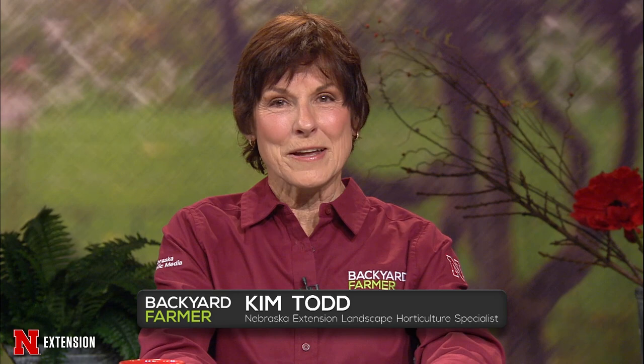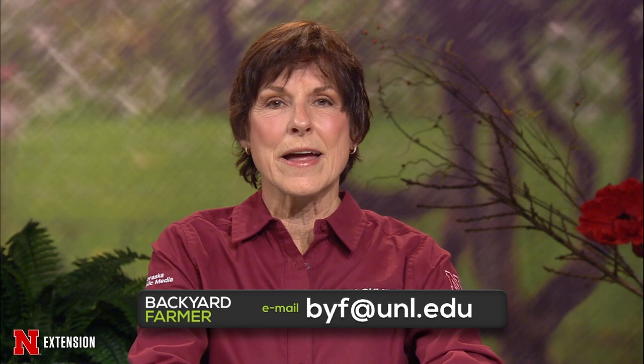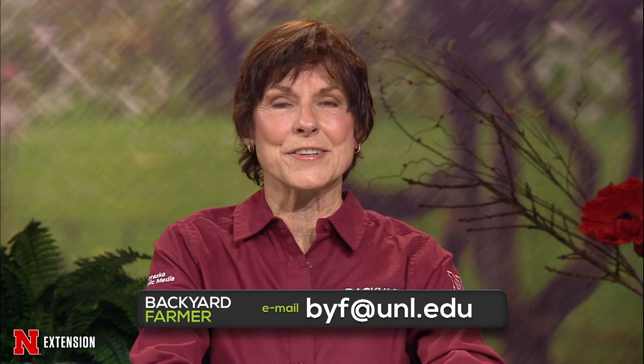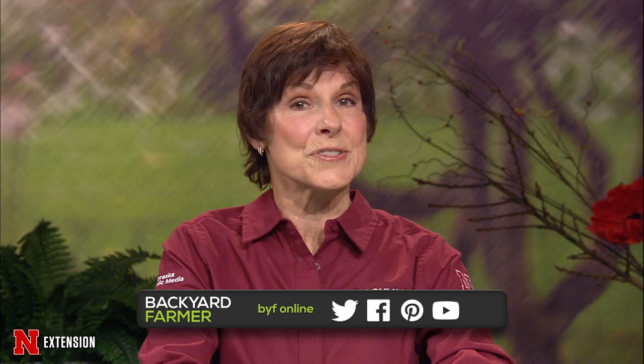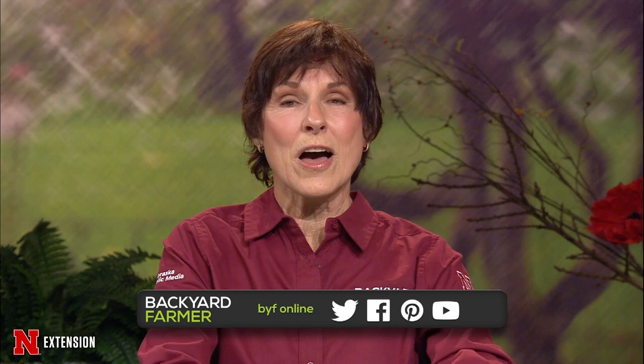Hello everyone and welcome to Backyard Farmer. I'm Kim Todd. We're glad you could join us for another hour of answering those gardening questions. Our panel of volunteers would be glad to hear from you — dial 1-800-676-5446. You can also email us at byf@unl.edu. Those emailed questions and pictures will likely be answered on a future show, so tell us where you live and give us as much information as possible. You can also search for answers on our Backyard Farmer YouTube channel and follow us on Facebook and Instagram.